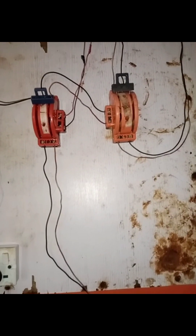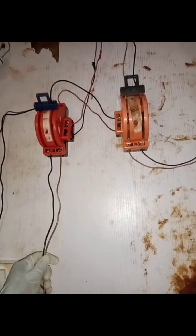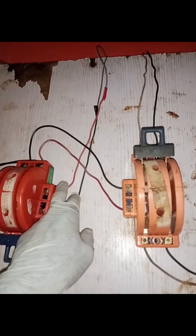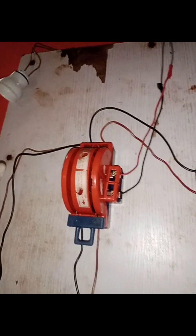Now let me explain. This is the generator, this is the grid electricity — called NEPA in Nigeria — and this is the inverter. If you want to supply the house with inverter electricity, bring this down. This is our load, which would normally go to the distribution board to supply the whole house. I've brought a bulb here so let's do some testing.